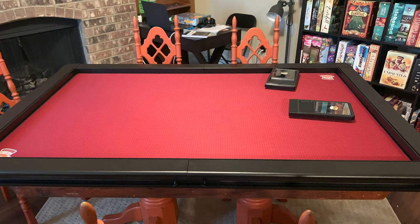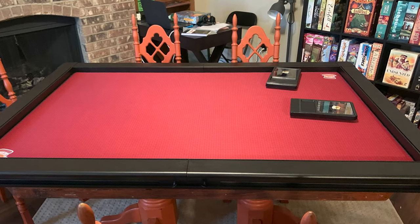Game Toppers are an awesome product that you put on top of your table — your dining table, your kitchen table, whatever — and it turns it into a premium game table. You don't have to spend thousands of dollars on a game table that can only be a game table. You just throw it on your table, put it together, and you now have an awesome gaming table. Why don't I show you a little bit about it and what it can do?